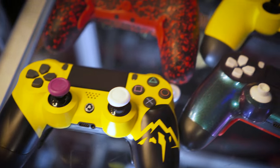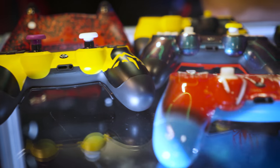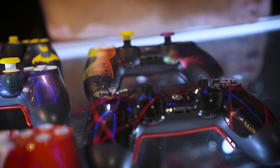The sticks come in around 7 to 9 colors. The D-pad and the other buttons are probably the same, or around 10. We've also got chrome ones, so quite a lot to choose from.